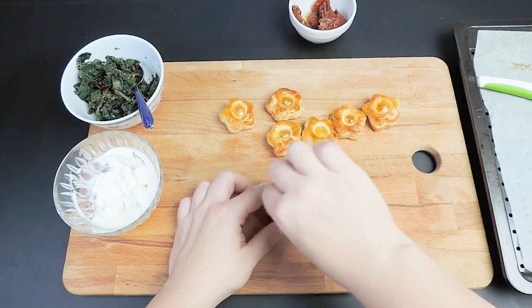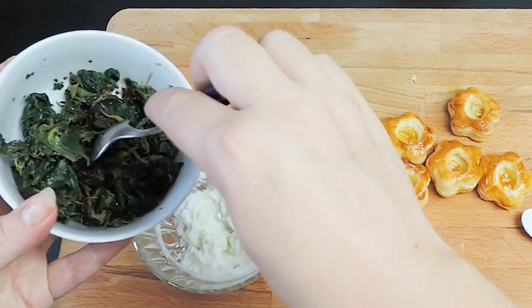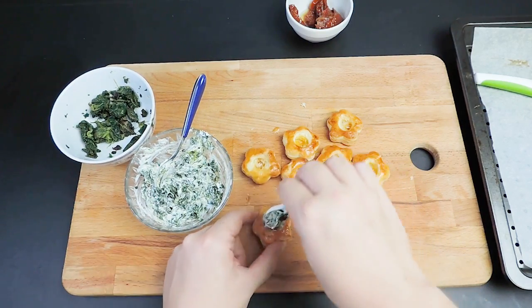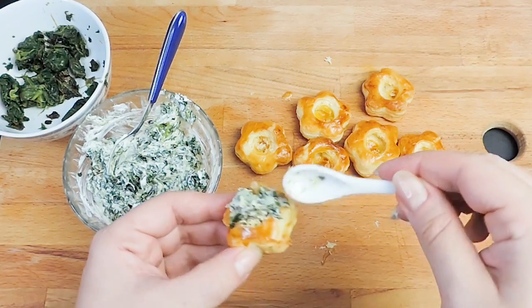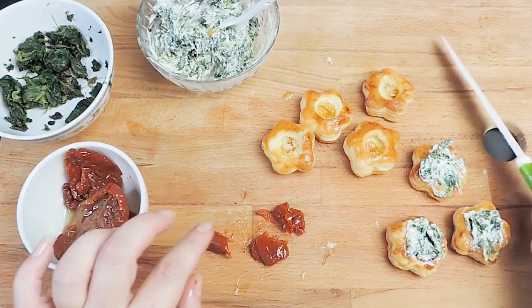Once they are ready, push the center down with the back of a teaspoon. Mix the spinach and the dairy-free cream cheese. Then fill the Flour Vaux-le-Vents. To finish, top with some dried tomatoes.